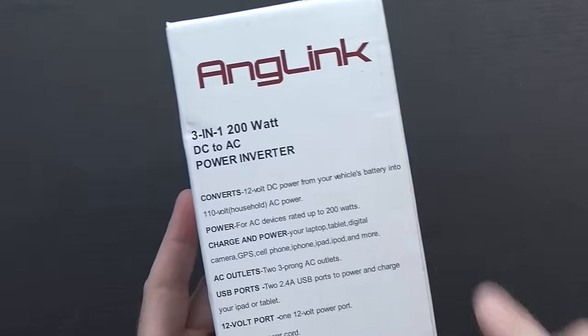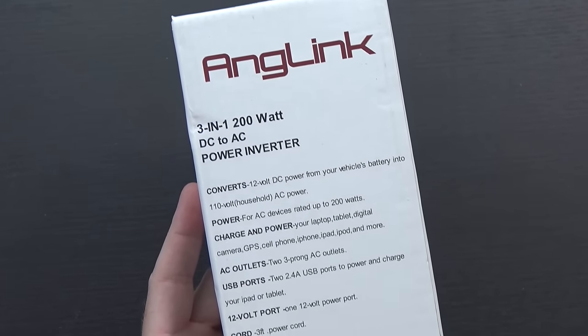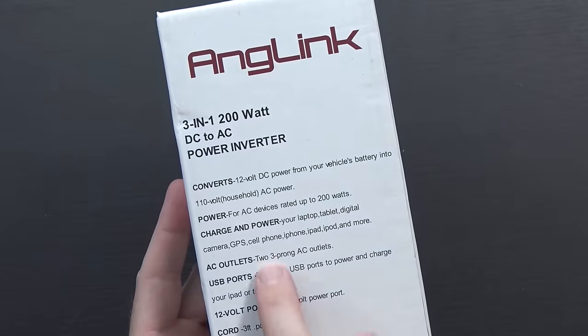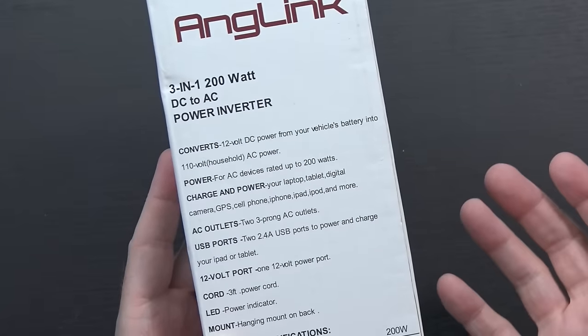It converts 12 volt DC power from your vehicle to 110 AC outlet, and powers devices rated up to 200 watts. You've got two three-prong outlets, two 2.4 amp USB ports, one 12 volt port so you don't actually lose the port, and a three-foot power cord. This will definitely be useful for family car trips, editing on the road and whatnot while my wife drives.